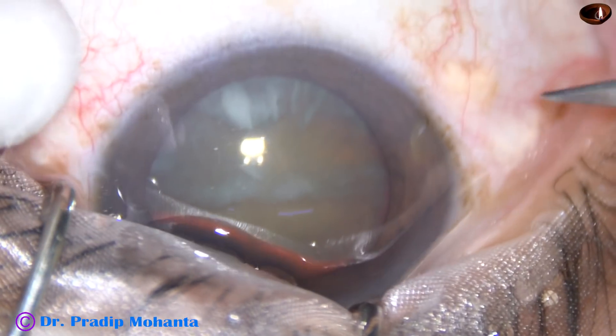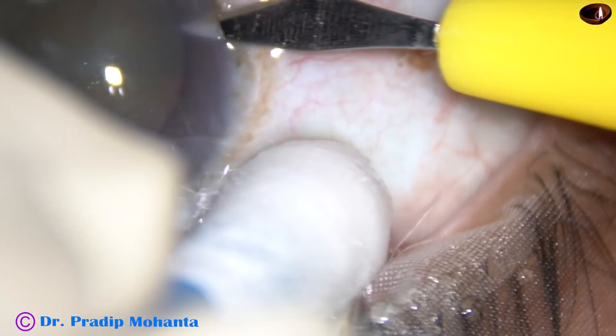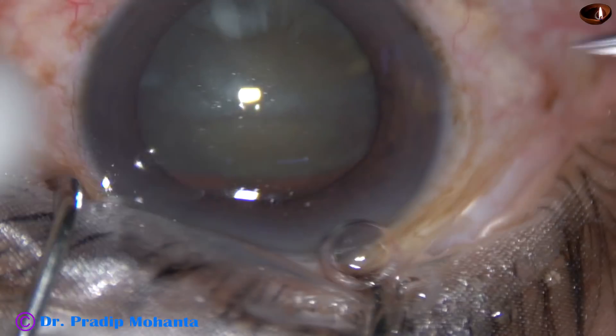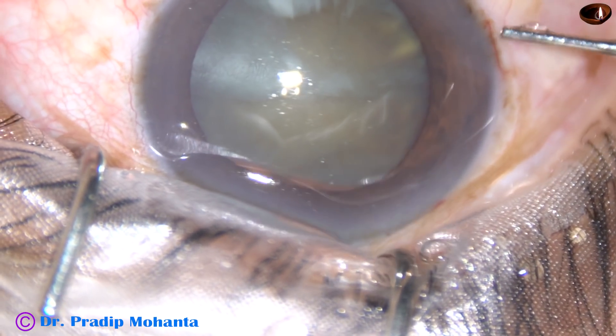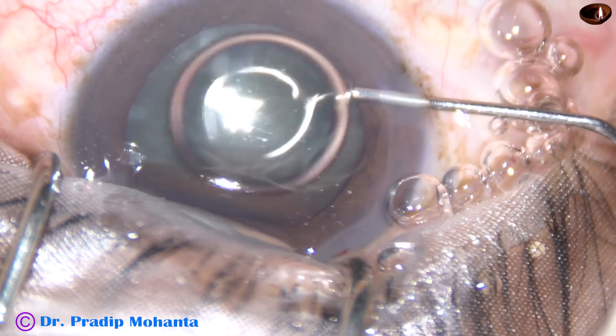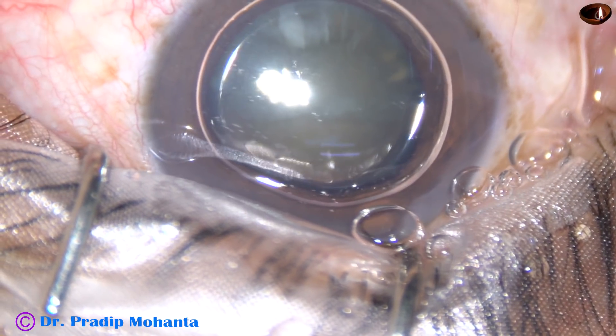I am using a cotton-tipped Johnson bar to stabilize the eyeball. This is a side port on the right side of the main incision. Now I want to stain the anterior capsule of this cataractous lens underneath this air bubble.